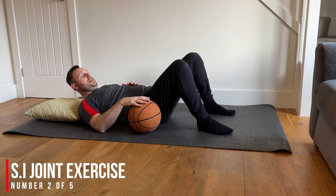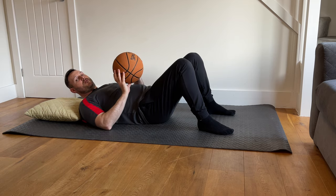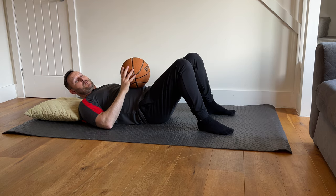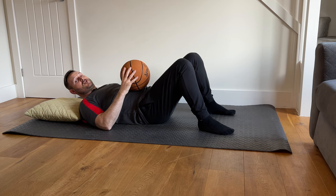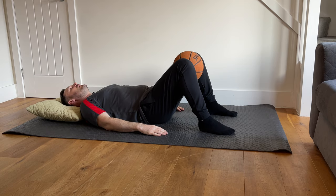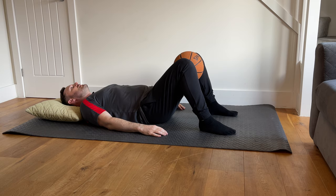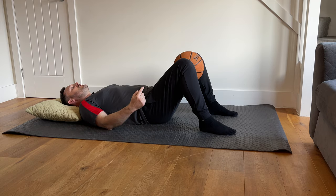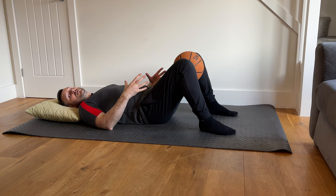The second exercise involves drawing the knees in towards each other to squeeze an object between them. Use a basketball or a firm folded pillow — you don't want too much movement during the isometric contraction. Place the ball between your knees with feet flat on the floor, relax your head back, and simply contract the muscles by drawing the knees inward to squeeze the ball. It's a five-second contraction, then relax, and repeat five times before moving on.